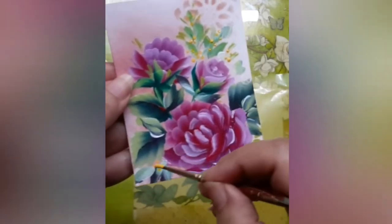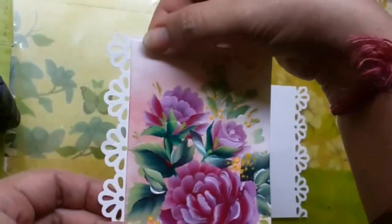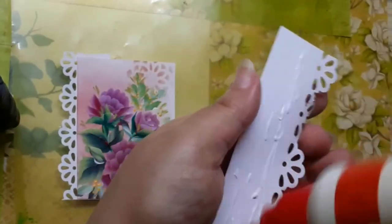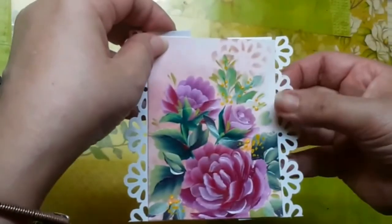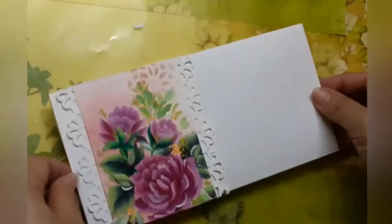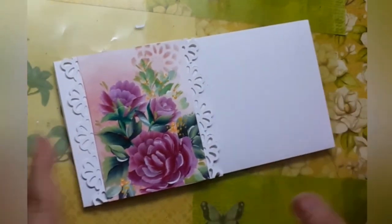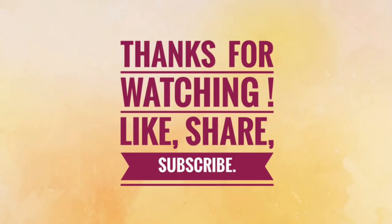Once the painting is done, the panel is ready. Here we are finishing up the project — I am attaching two lacy paper cutouts to the sides of the panel and then adhering it to one side of the envelope leaving a margin, and that completes today's project. See you soon, bye-bye!